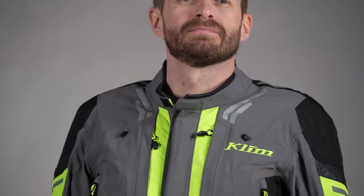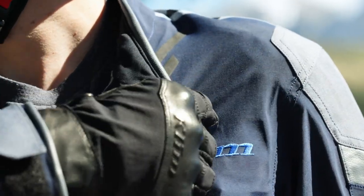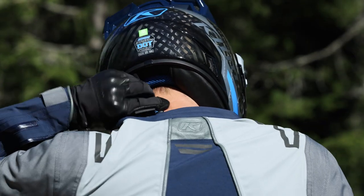Starting at the top, we've got a comfortable collar that is wet-weather friendly, and you can pull those tabs down if it gets too hot. At the top there's a cinch to tighten it up if you want.